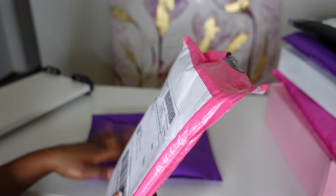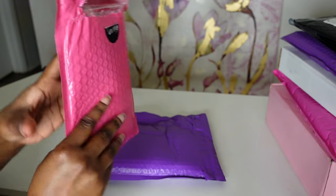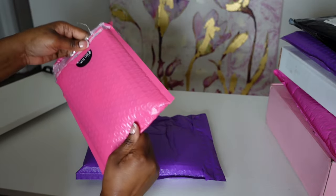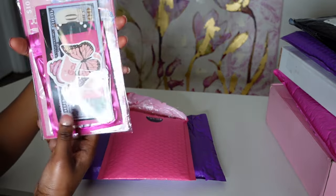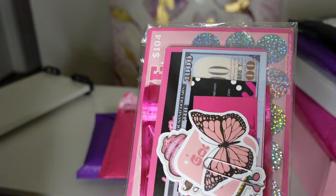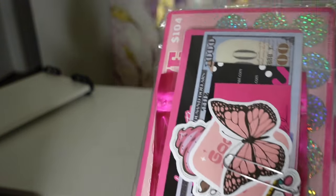This package is from Saving with Shalanda, and I ordered her Hello Kitty bundle — it's so pretty and pink! Pink is my favorite color, even though I'm not going with a pink theme overall. This is so cute.